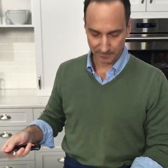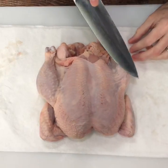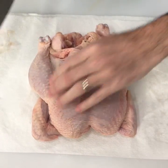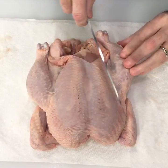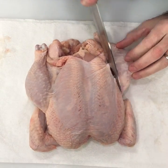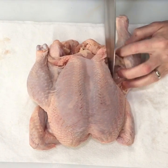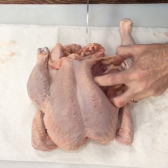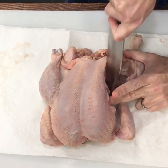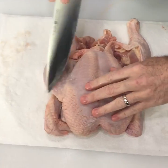The only knife work involved here is very simple — we're going to splay the legs. Here's the breast, here's the leg quarter. You're going to see a line of fat running between them; that's where you're going to cut, all the way down to the bottom of the thigh. Just making small even strokes, we cut down between the breast and the thigh.